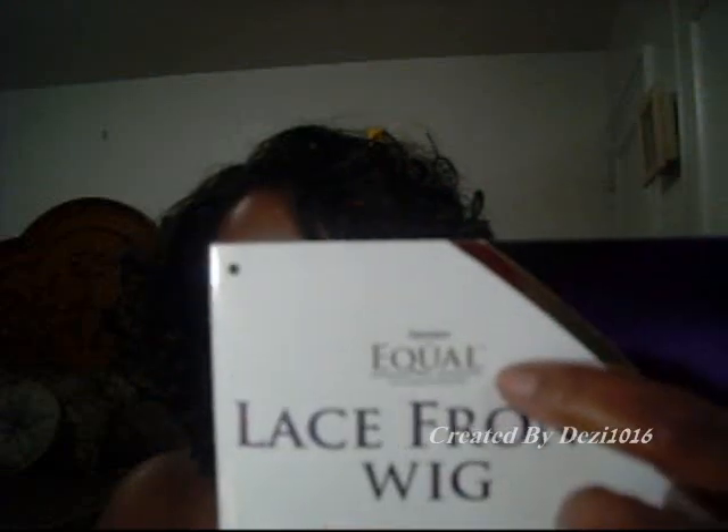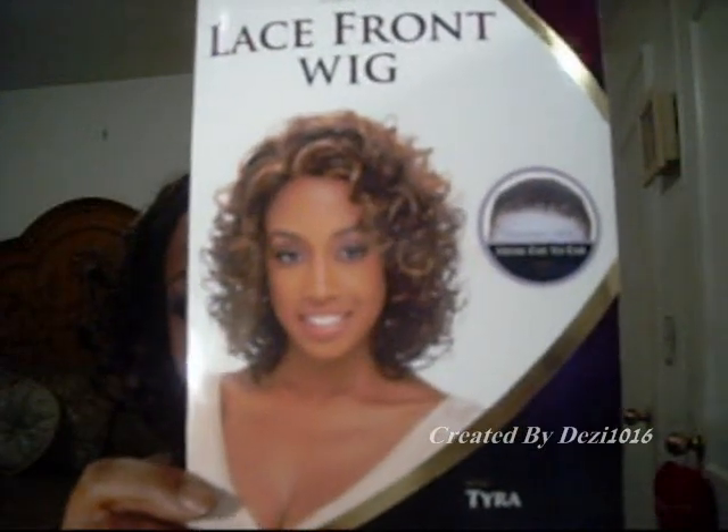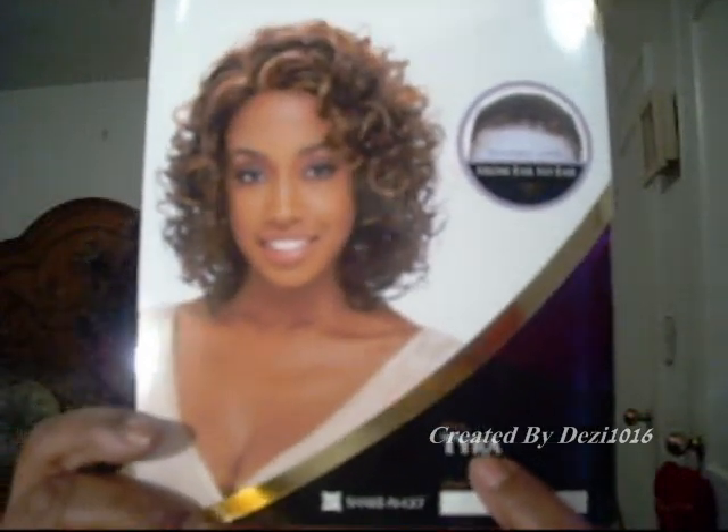And this is a company called Free Tress Equal, and it's a lace front wig. The color here is 1B. The other color option is 1B slash 30. And the name of this wig is Tyra.